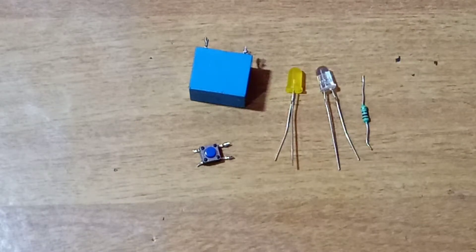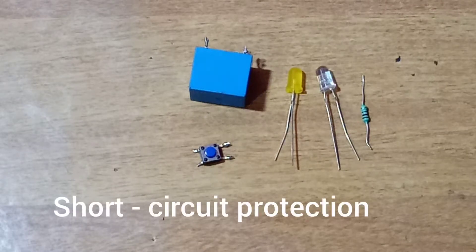Hi friends, I'm going to talk to you about the next video. In this video, we have a very simple, very useful circuit. It's a short circuit protection circuit.